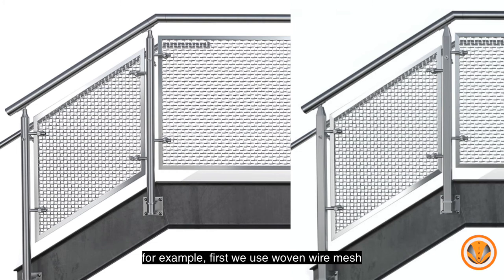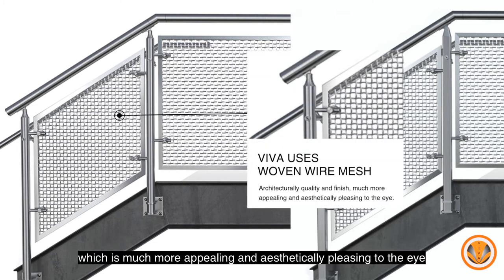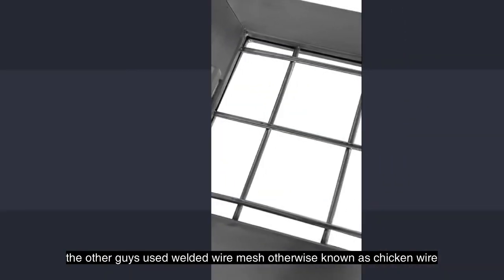First, we use woven wire mesh, which is much more appealing and aesthetically pleasing to the eye. The other guys use welded wire mesh, otherwise known as chicken wire.